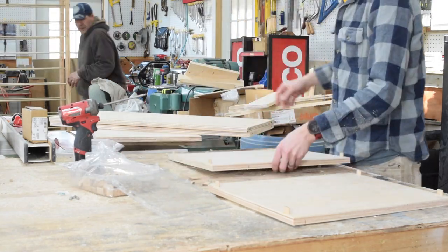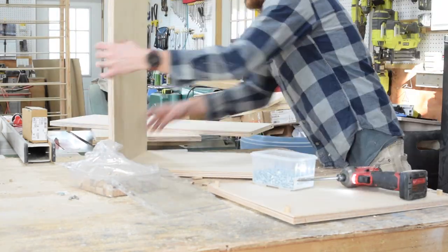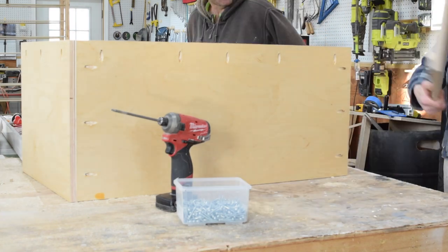Right now the kids won't go to sleep and I'm running back and forth trying to keep them in their beds. So along with raising kids and trying to run a small business, I also have projects to take care of around the house.